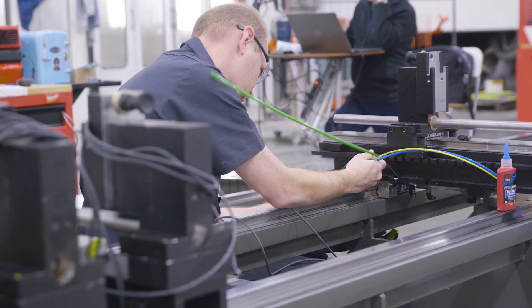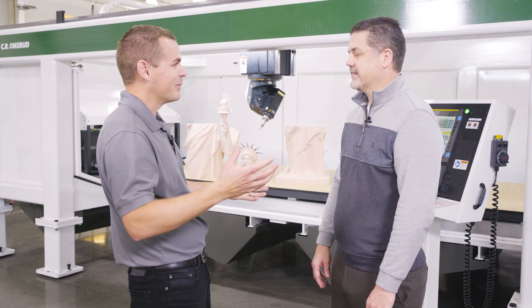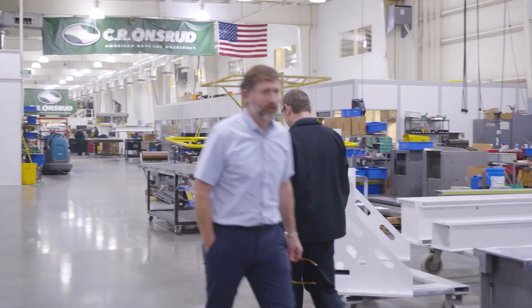You're not assembled in America — you are made here. You're not importing castings or something and building a machine around it. You are building it. Everything's done here.